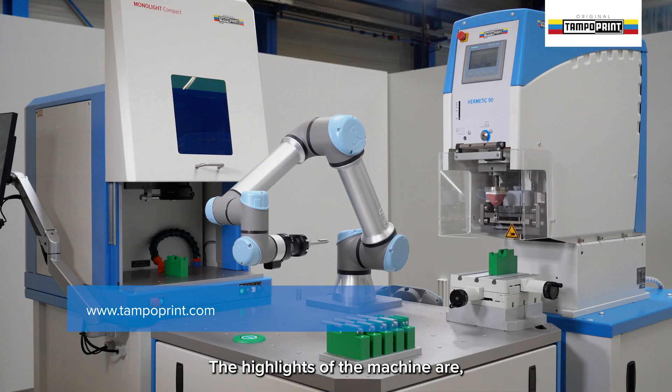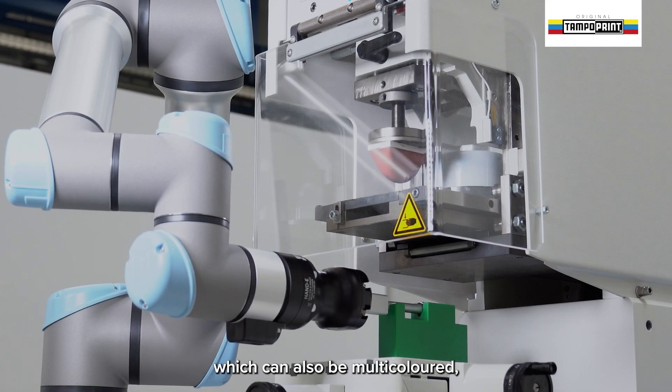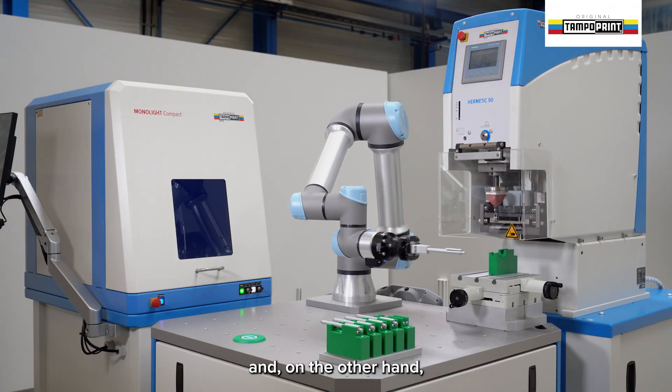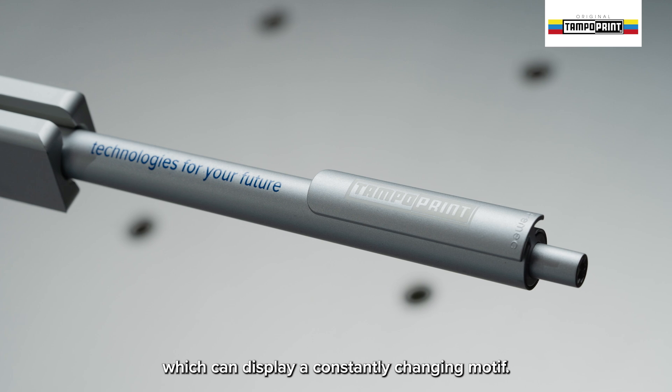The highlights of the machine are on the one hand the classic printing of a motif, which can also be multicolored, and on the other hand laser marking, which can display a constantly changing motif.